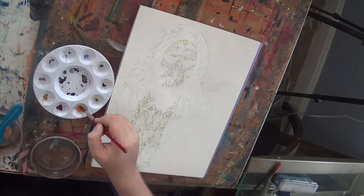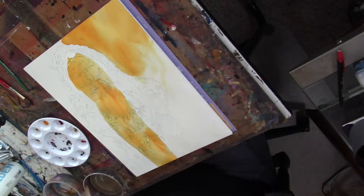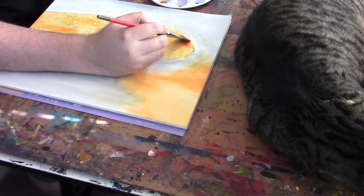Welcome back to Artists of Champions. I am your artist Rob Schamburger, and this week I'm doing a new painting of one of my longtime favorite subjects, Malachi Black.